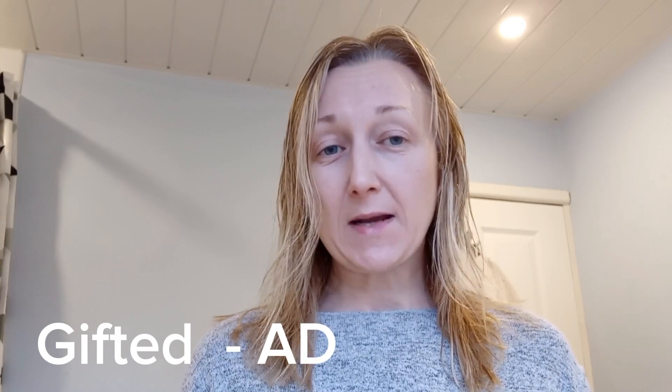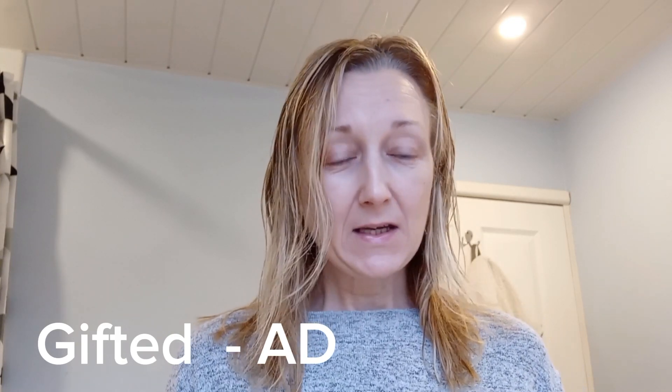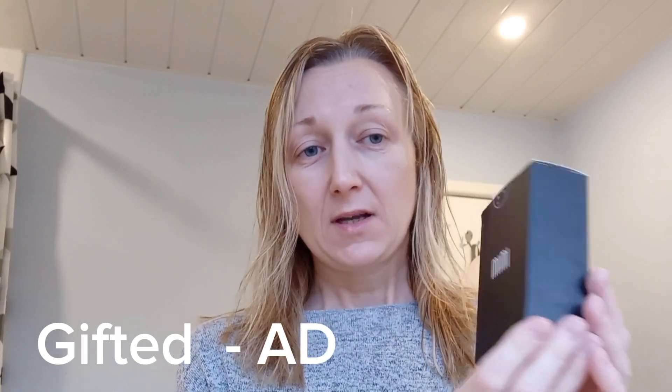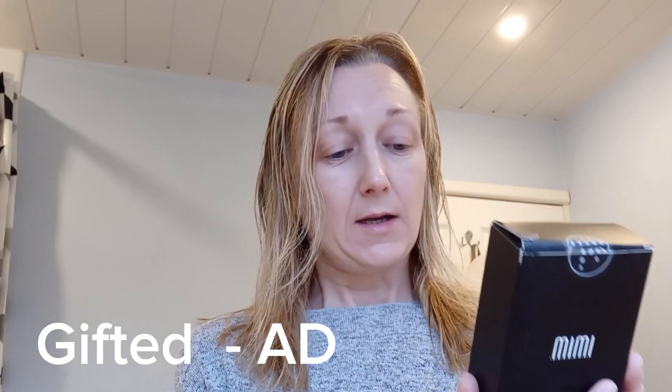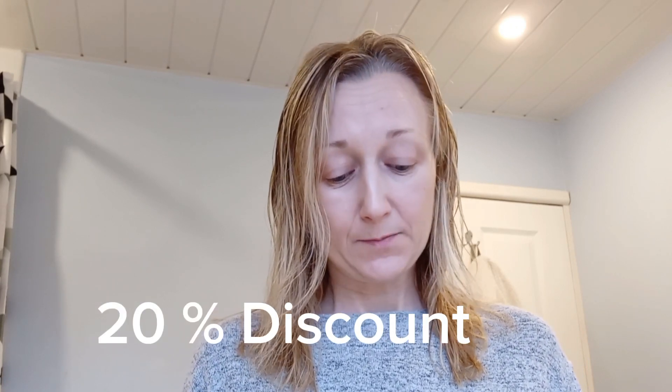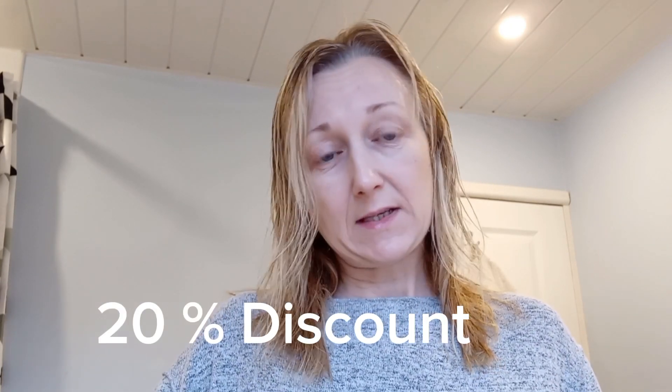So today's Saturday, it's the 20th of January, and I just wanted to start the video with this product that I was kindly gifted by a company called IMIM. This is the packaging, and it came a couple of days after they contacted me to see if I wanted to try it. So they've gifted me this, and it is an anti-aging eye cream kit - age-defying kit for eye skin. There's two bottles in here. I do have a discount code for you of 20%, which I'll put in the description box below.